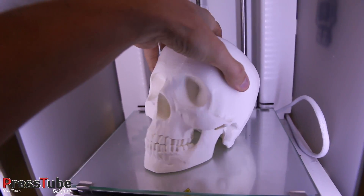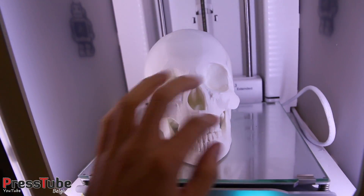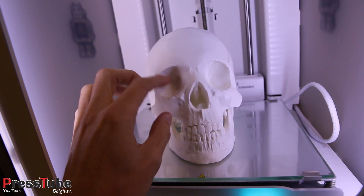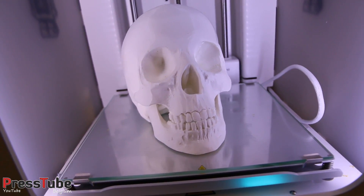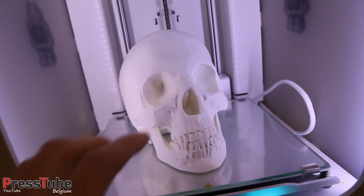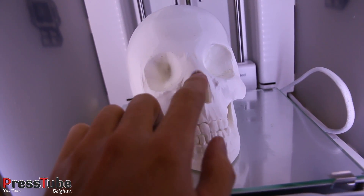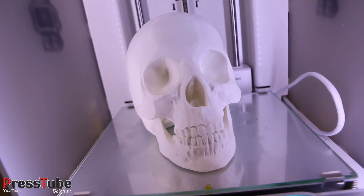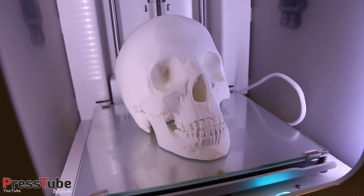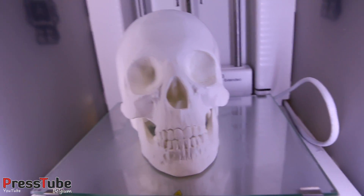You will also see in the time-lapse that the eyes, the nose and some of the cheeks were filled up with another material — that material is PVA and it dissolves in water. It's only used for support of those overhanging structures so they don't collapse during the print. The skull has already been in water for a couple of hours and all the PVA has dissolved in the water.